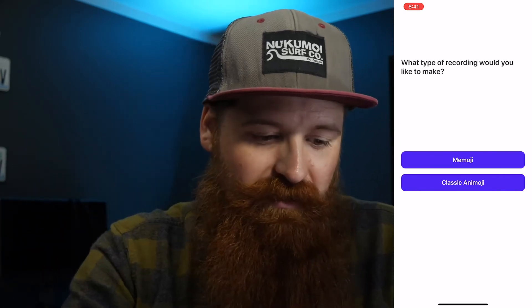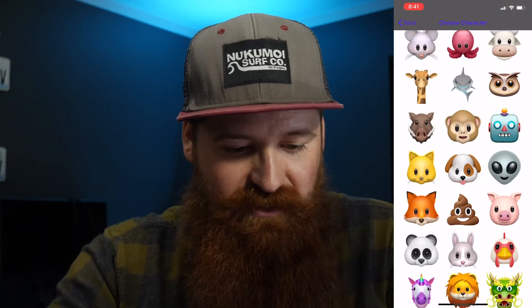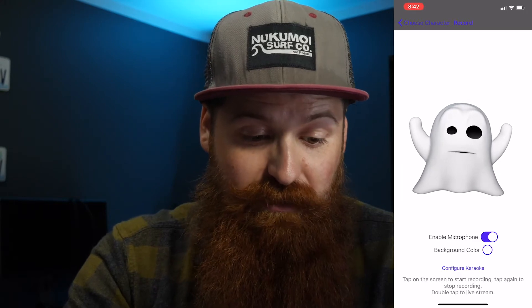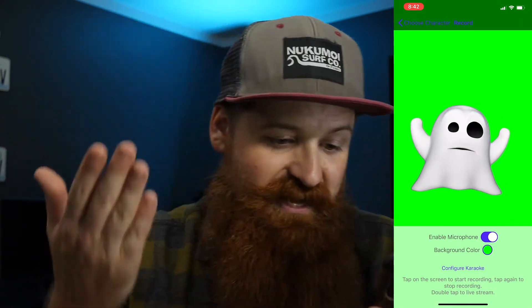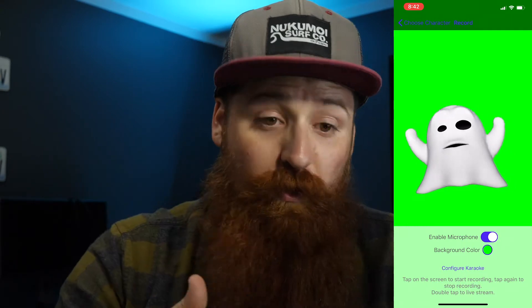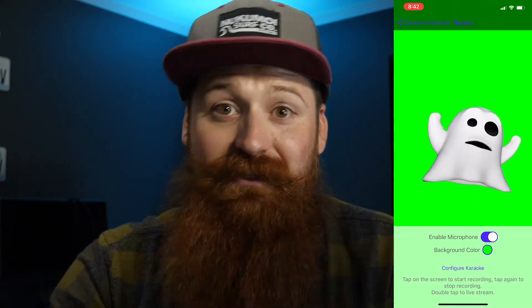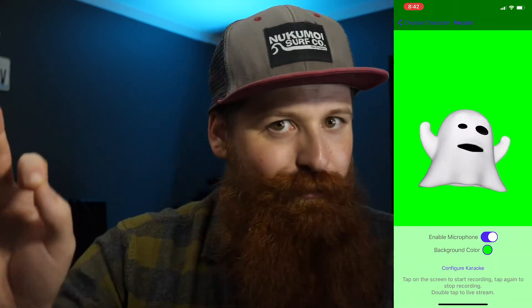When you open it up you can click Classic Animoji, come down, pick any of the Animojis, any of the characters, and click on it. The nice thing is you can select the background color and make it something like green for a green screen, which is super useful. You also have the microphone enabled. This also eliminates all the recording time limits so you could record a clip as long as you want. And the resolution of the files that come out of this are way better than just doing a screen recording — when you click record, it makes a video file that you can then output and do green screen with.